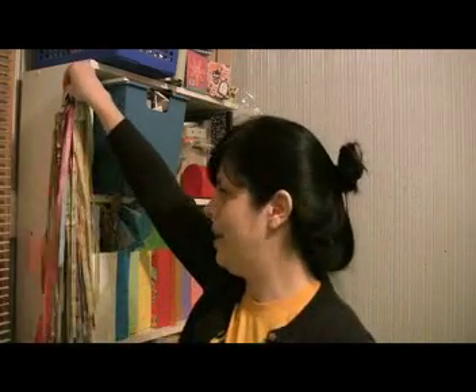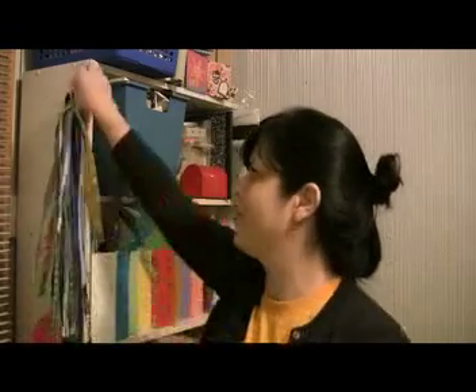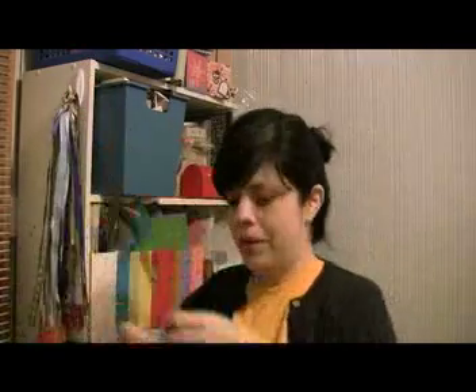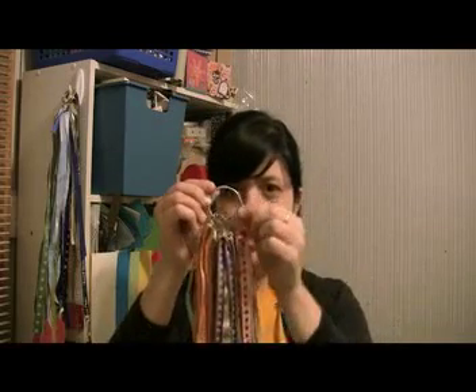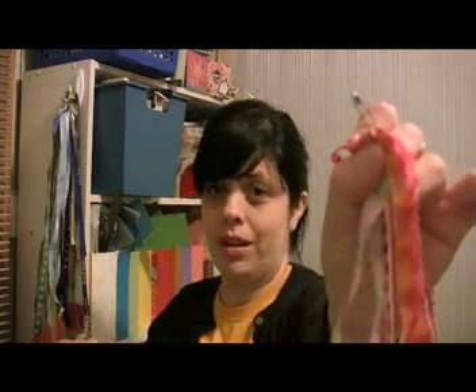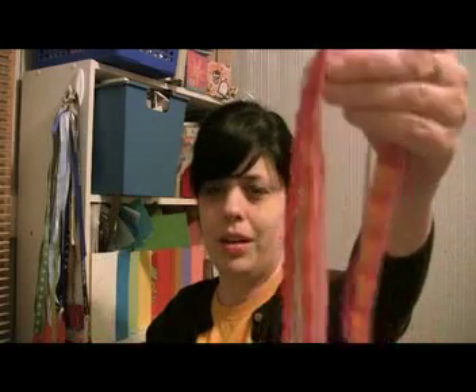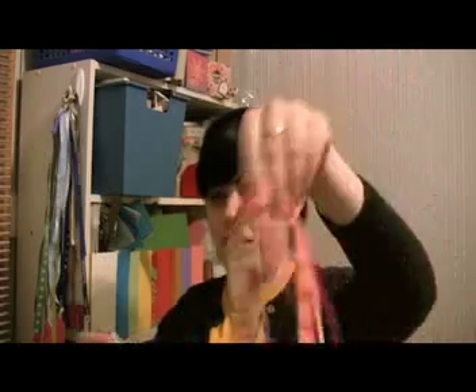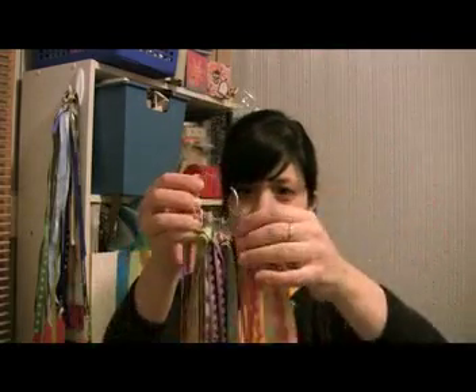All these ribbons did come by the yard. What I did was sort them out by color — again, I like them by color. I added a little jump ring, which you can buy at the office store, and then onto the jump rings are little safety pins. How cheap can you get? On the safety pin are all the different ribbons together, so all the pinks are together on this one, and then I just hook those onto a little jump ring.